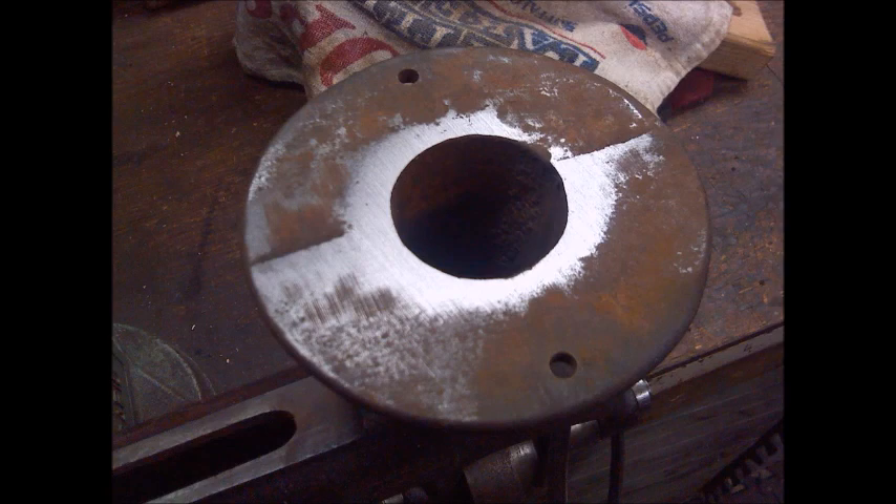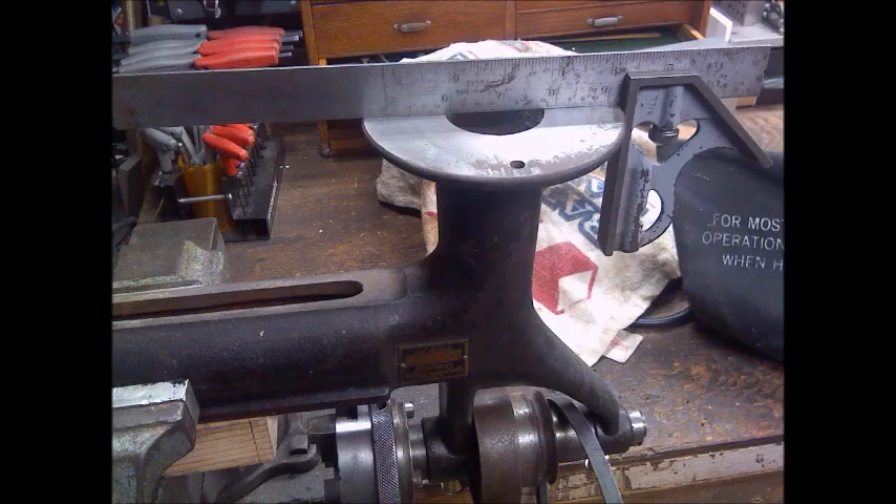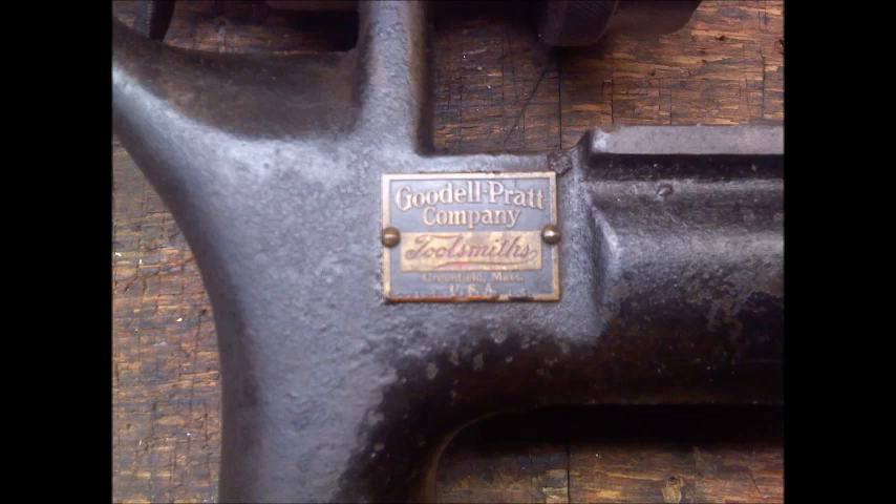It had a broken tool rest which we had to address, so I thought I'd make a board and mount it on there. First thing I had to do is flatten the casting — it was warped — so I used a belt sander with 80 grit sandpaper to flatten the bottom. Got it flat, and then it was able to mount it to the board successfully.